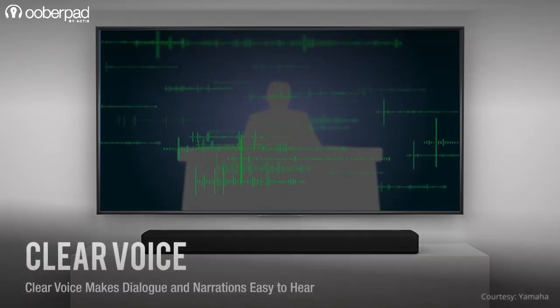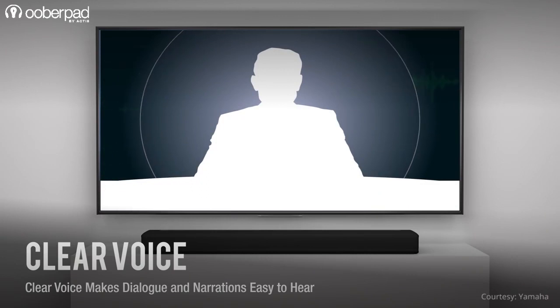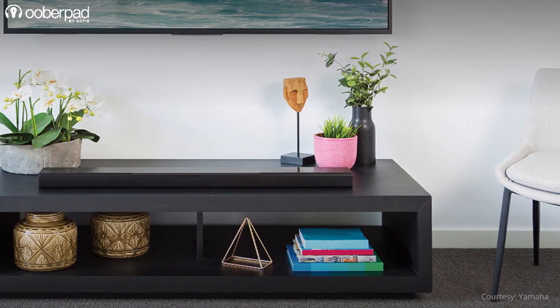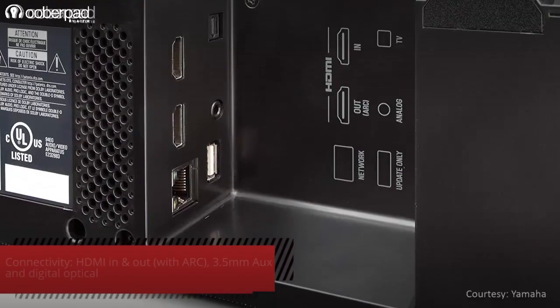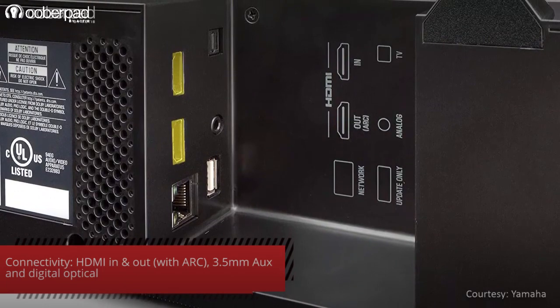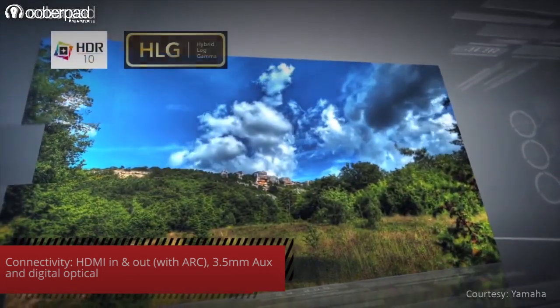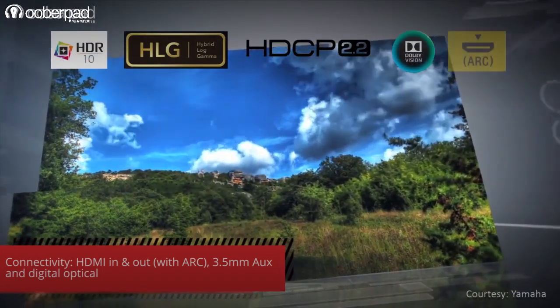The MusicCast Bar 400 features Yamaha's Clear Voice technology that makes dialogues and vocals clear and easy to understand. The soundbar sports an ultra-slim design that fits neatly in front of your TV, on a shelf, or it can even be wall-mounted. The YS408 MusicCast Bar 400 features HDMI input and output with 4K support, allowing HDR10, Hybrid Log Gamma, HDCP 2.2, Dolby Vision and ARC passthrough.